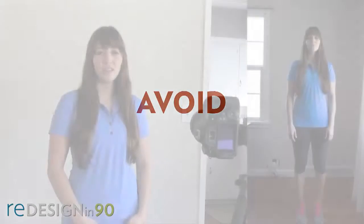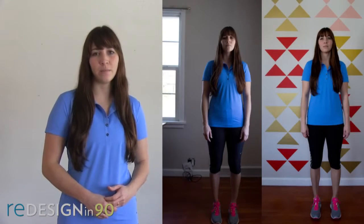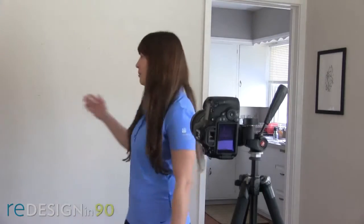Stay away from windows because they'll cause shadows, cluttered walls, distracting walls, and walls that have frames on them. We just want a nice clean wall like the one behind me.